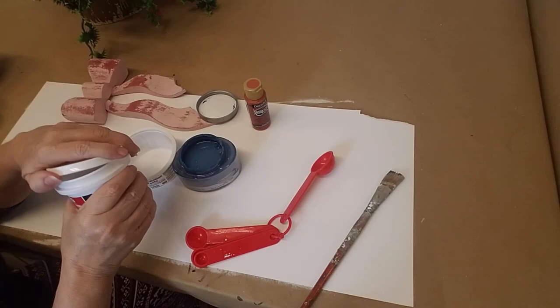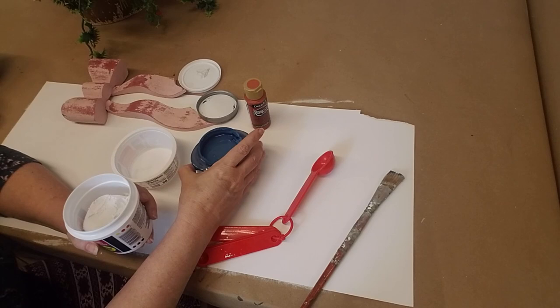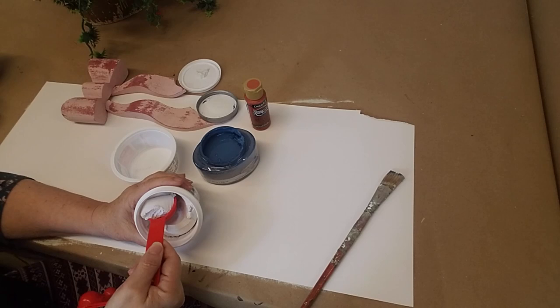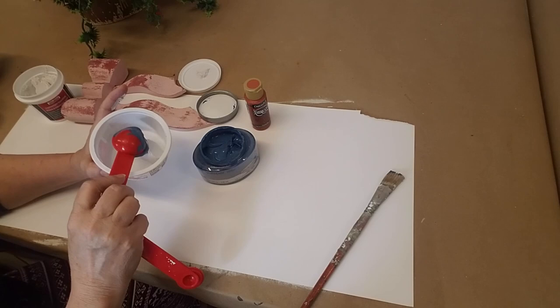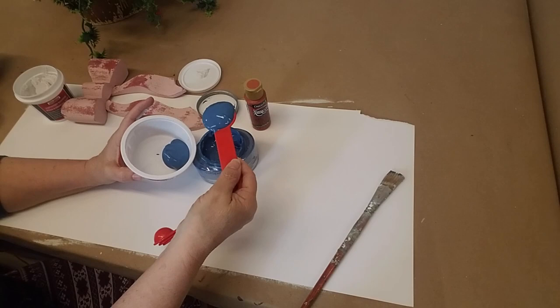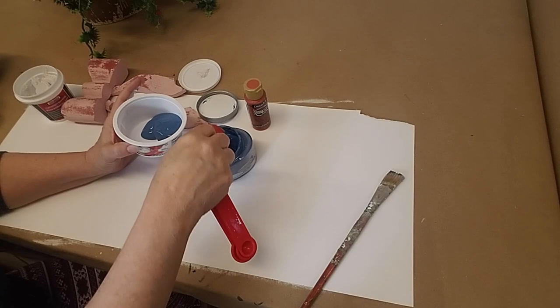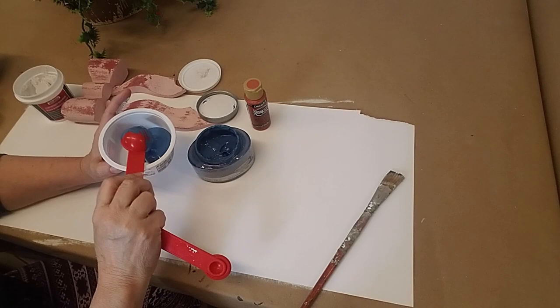Normally when I mix this I don't measure it out — I just mix it until it's a consistency that works for me. But for this video I'm going to give you specific instructions. We're going to mix this at a one part spackling compound to four part paint ratio. And we've got one, two, three, and four. It looks like this paint is a little thick — it may have dried up just a little, so I may have to add a little bit of water, but we're going to do this as-is for right now.